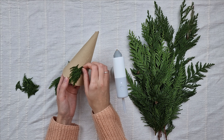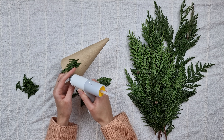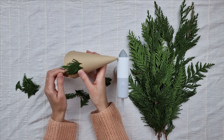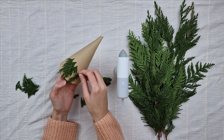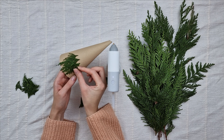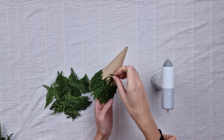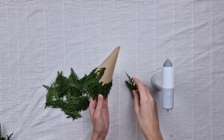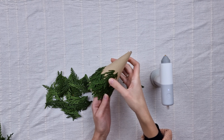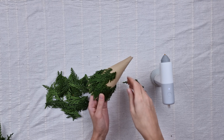I go all the way around. Once the first row is done, I go slightly higher and create another one, continuing all the way up until the whole cone is covered. By creating these rows of greenery you give the decoration a more realistic miniature tree look.